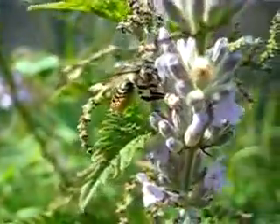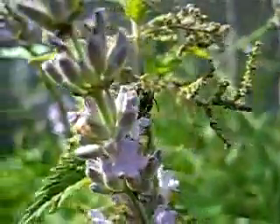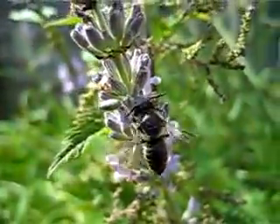As you can see, they're prolific pollinators, and they're especially good for gardens because they'll help with the pollination of your fruit and vegetables.